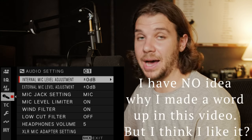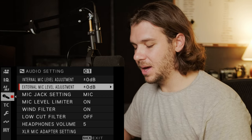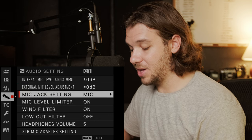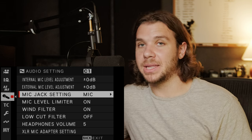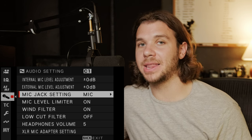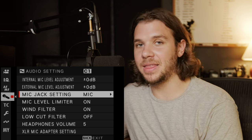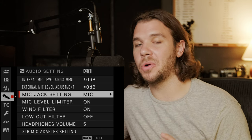Internal mic level adjustment is per use case. External mic adjustment — you basically want your levels to peak at negative 12 dB, so adjust under manual accordingly. Mic jack setting is either mic or line level. Mic level is for any microphone; line level is if you're recording a feed from a recorder out of the headphone jack or, for example, an auxiliary cable from a DJ booth during toasts. Only use mic level if it's a microphone or the back of a receiver with no amplifier in the middle.